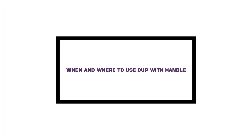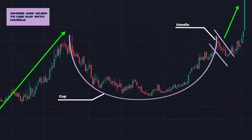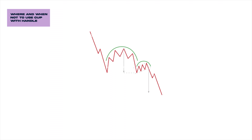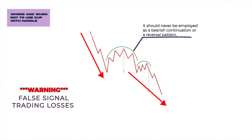Understanding when and where to apply the cup with handle pattern is important. Cup with handle is a continuation bullish pattern designed to identify potential upward trends. It reflects a period of consolidation preceded by an uptrend, indicating that buyers are taking a breather before potentially driving the price higher again. However, it's crucial to note when not to use this pattern. Cup with handle should never be employed as a bearish continuation or a reversal pattern, as using it under these circumstances may lead to false signals and trading losses.